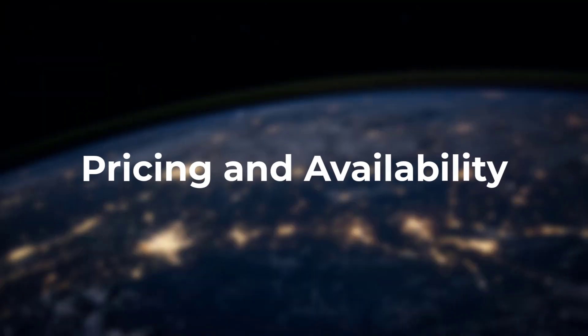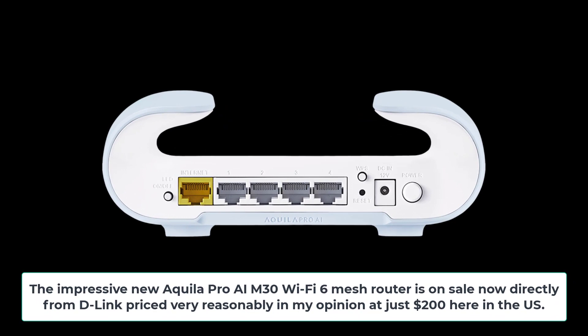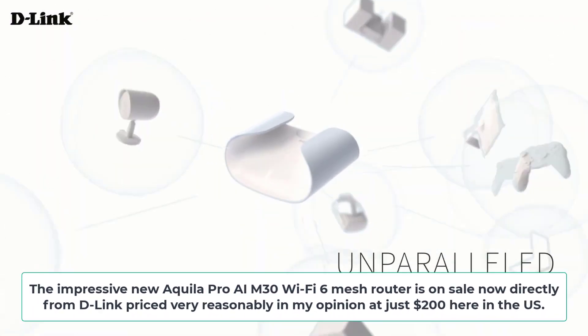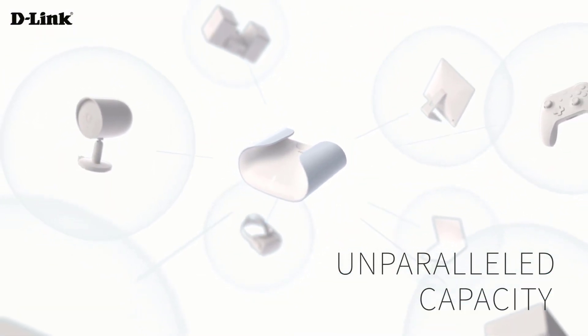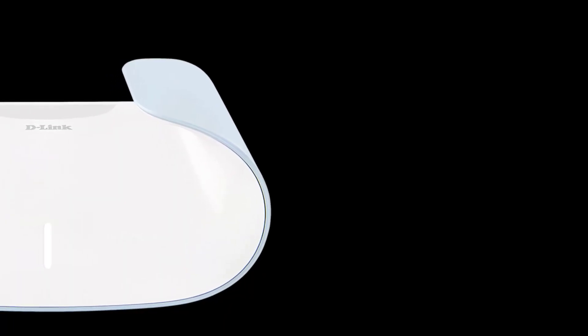The Aquila Pro AI M30 Wi-Fi 6 mesh router is on sale now directly from D-Link, priced very reasonably at just $200 here in the U.S. Given all the next-gen mesh performance, security protections, and smart integrations packed in, this seems like an awesome router value.